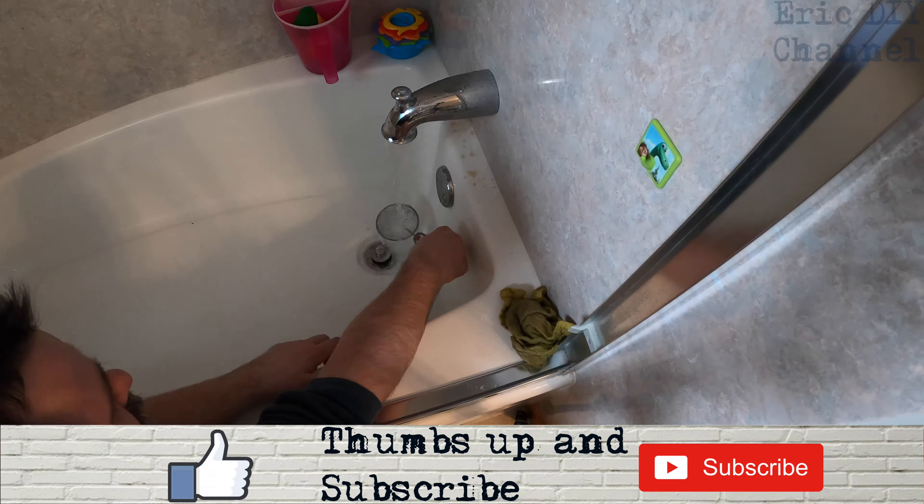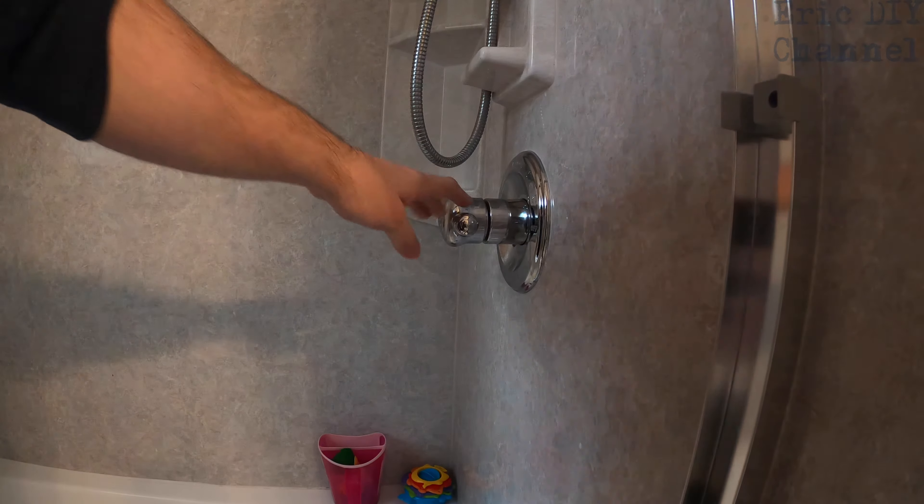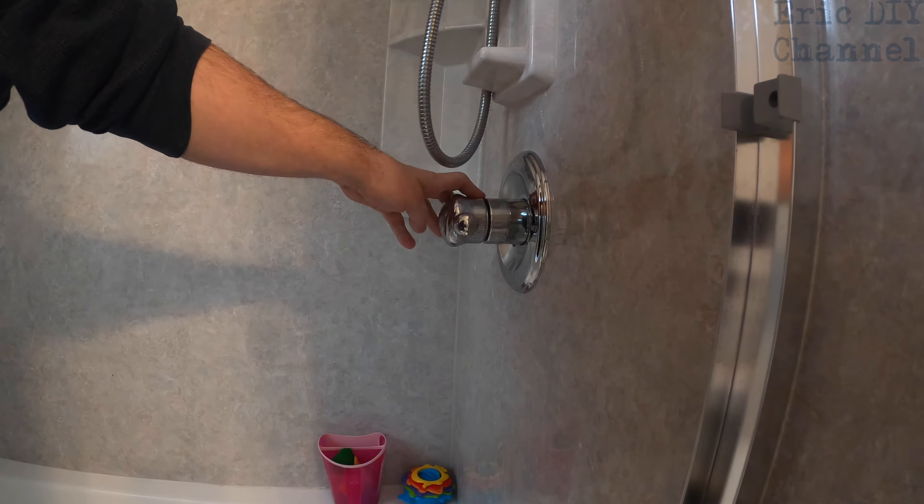I did it all the way to the hottest setting and we're up to about 118°F, so I'm gonna have to go in there one more time and dial it back one notch because we're at 120 degrees — that would be a scalding burn. Around 107, 108, 109 is pretty good.